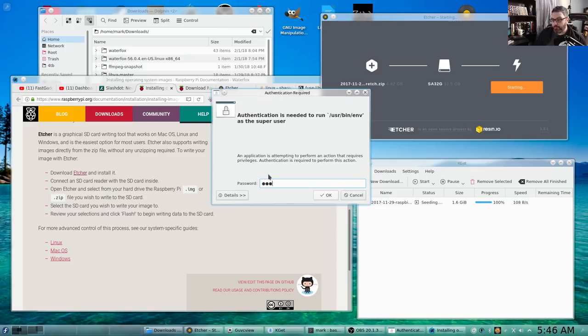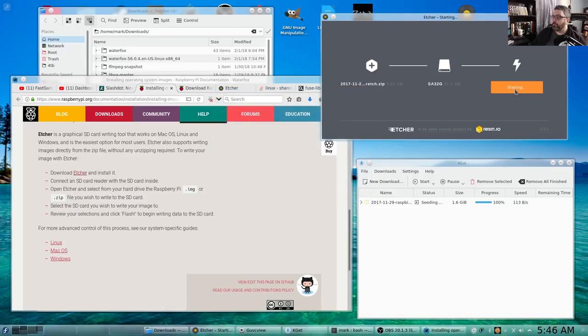We need to provide the root password to proceed, and hopefully the flash process won't take too long.